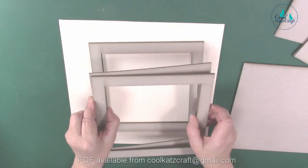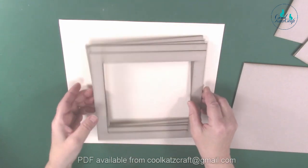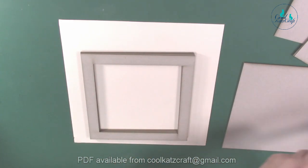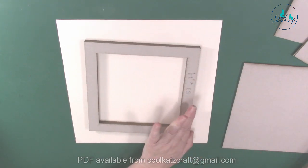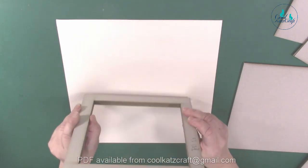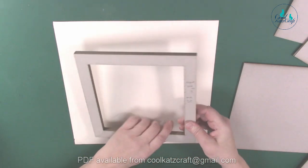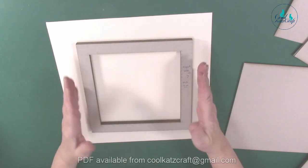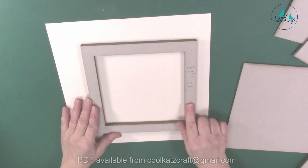First thing you need to do is take your five frames and stick them all on top of each other, lined up. I've done it already to show you — those are all stuck together. Make sure you line them up nice and straight because you don't want them at a chamfered angle. So those are all stuck together. The first thing you're going to do is cover your frame.